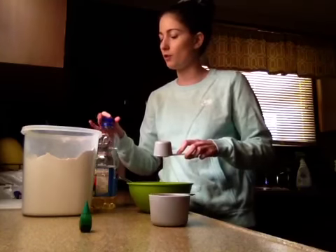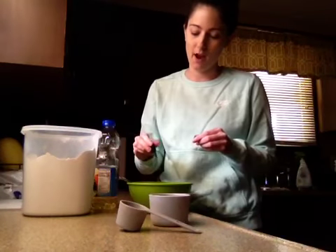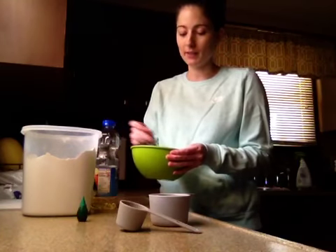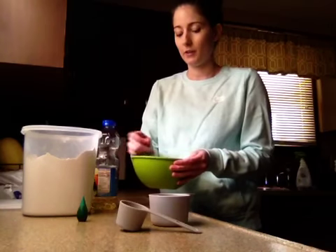First I'll measure out my oil, and since I wanted cool green cloud dough, I'm going to add a few drops of green food coloring now and mix that up. It might be sort of hard to mix, but once you get the flour in there too you'll see your color.